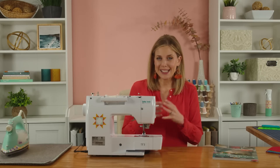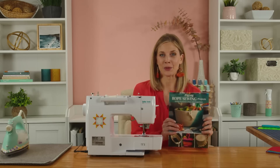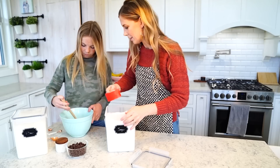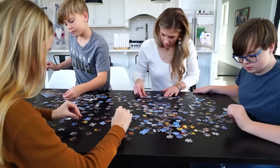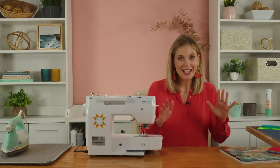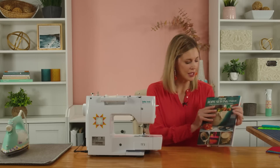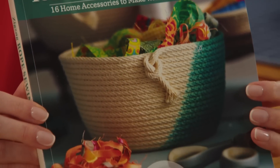A few weeks back I made some great little nesting rope bowls and I got addicted to these projects. I found this great book called Zig Zag Rope Sewing and we're going to make another project today. All of the projects in this awesome book — it has 16 different little projects for you to use around the house.